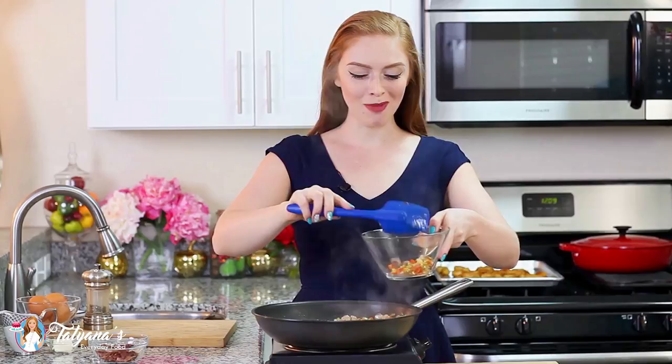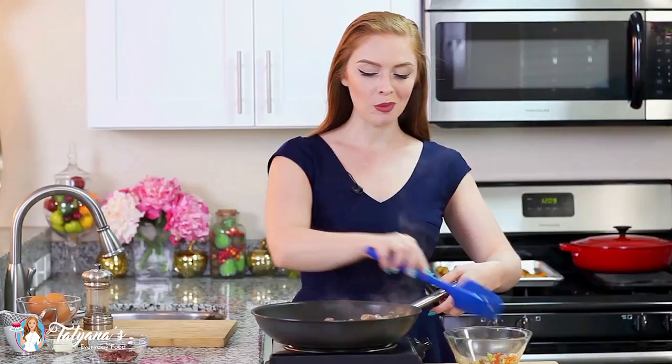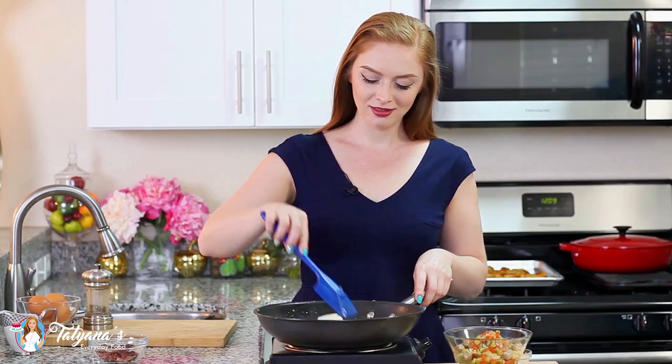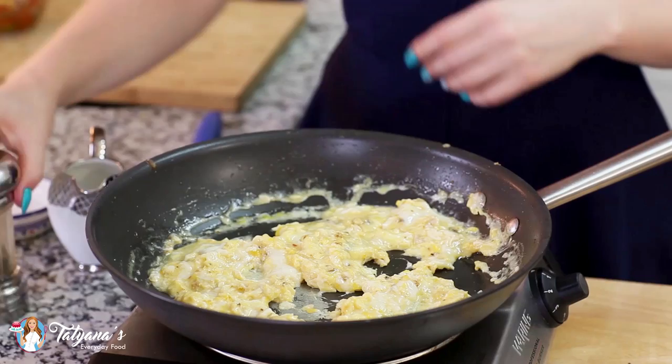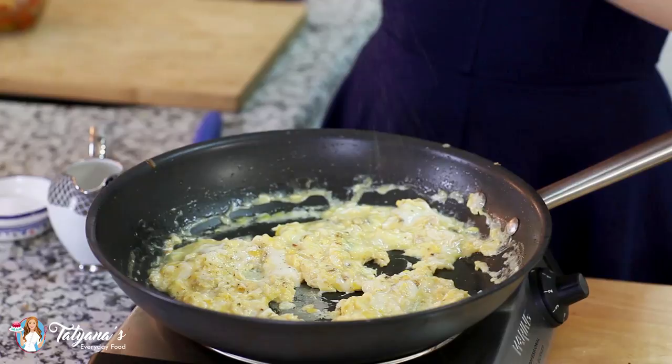My sausage and bell pepper mixture is all done. I'm going to put it aside into a separate bowl and then get started on my scrambled eggs. For the eggs, I'm first going to melt about a tablespoon and a half of butter in the same pan. I'm going to keep my heat at a low setting, then add in four large eggs and mix them into that melted butter with my spatula. After about a minute, I'm just going to add a sprinkling of black pepper, season the eggs with a pinch of salt, and add a few tablespoons of cream.